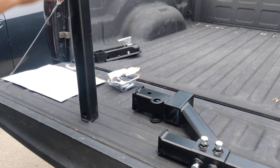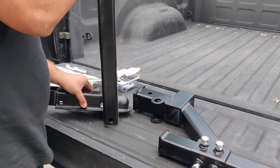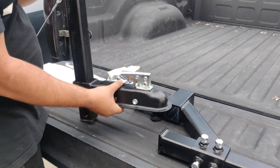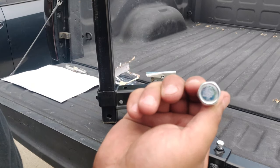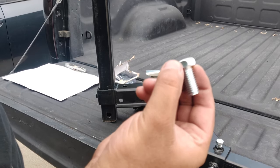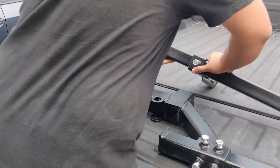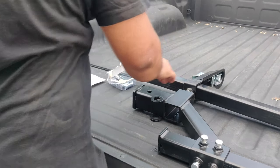Now grab the longer 2-inch vertical tube and slide the 2-inch ball coupler through it. Fix the ball coupler to the vertical tube using a 1-inch hex bolt, and leave this loose as well to be adjusted as needed in the following steps.